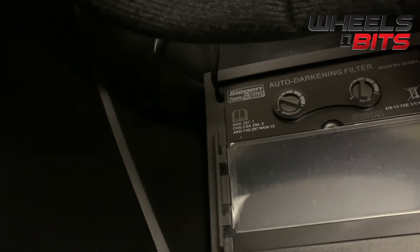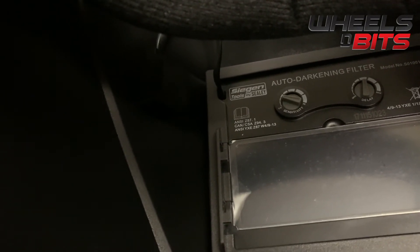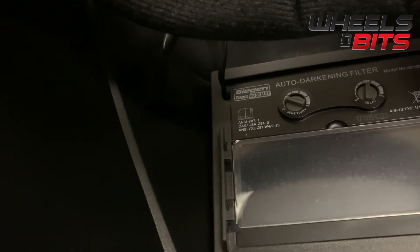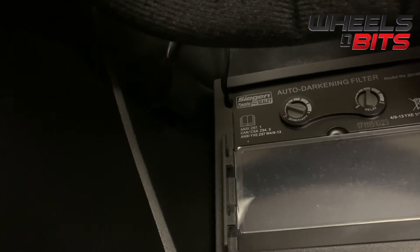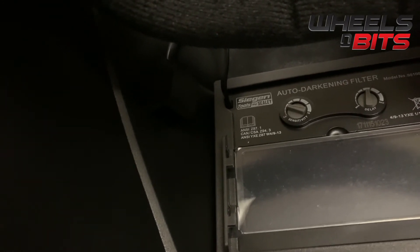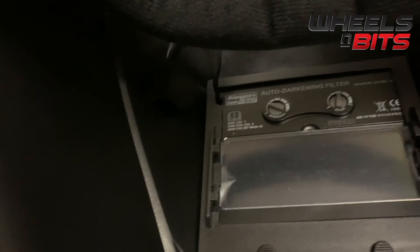So for your own personal preference, if you wanted it to go dark a few seconds after you've welded, you can set it that way. Or you can have it more sensitive so it goes darker quicker. It's fully CE compliant.